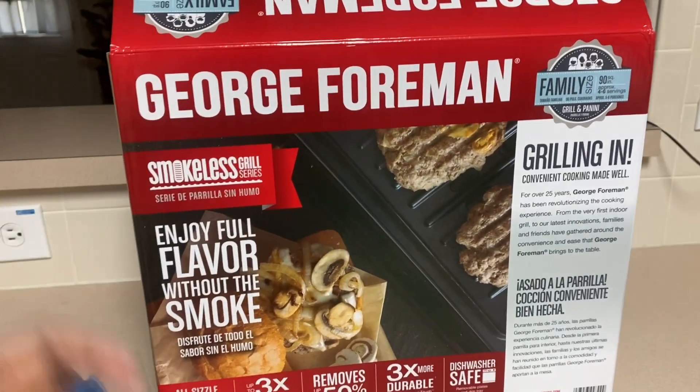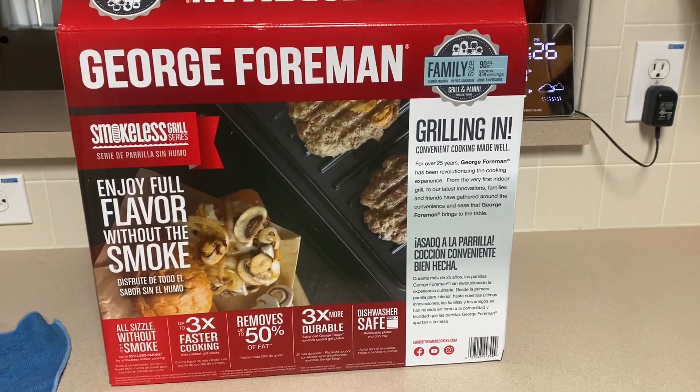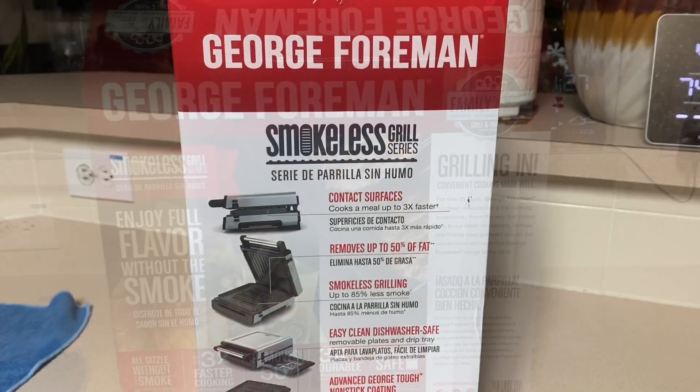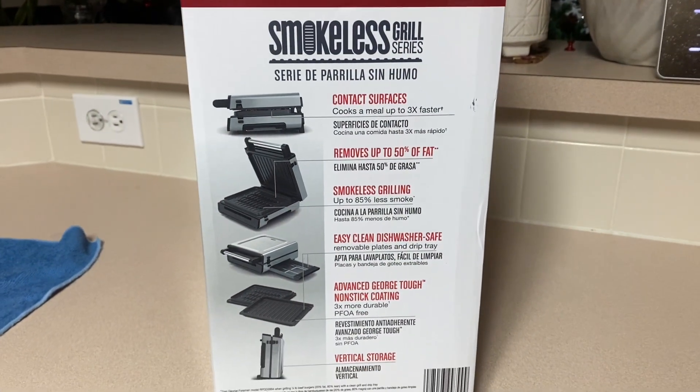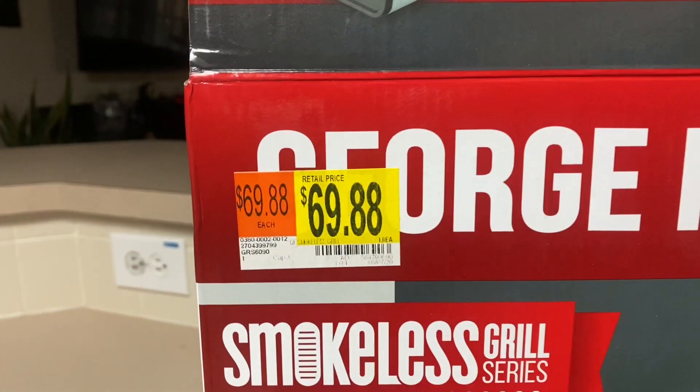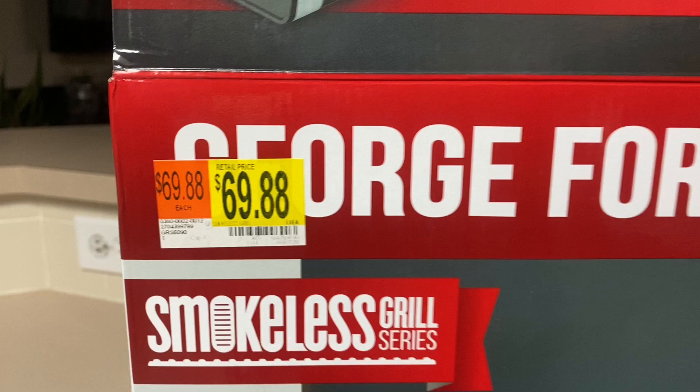Welcome back to my channel. Today's video we are going to review this George Foreman smokeless grill that we bought at Walmart. We picked the family size and it cost $69.88.